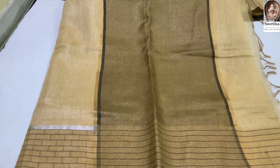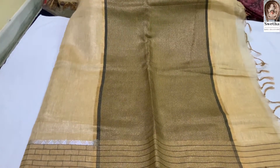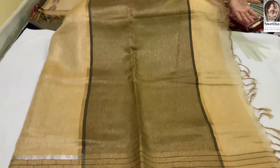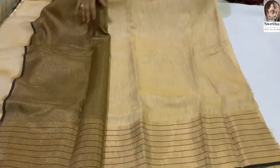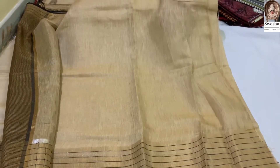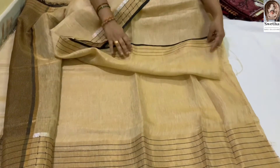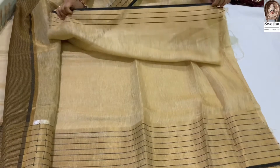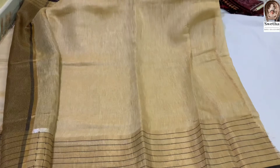Then we have a big border. Let's clean the coat. We have a black color combination. The blouse is plain, with big and small variations. The blouse is very smooth.